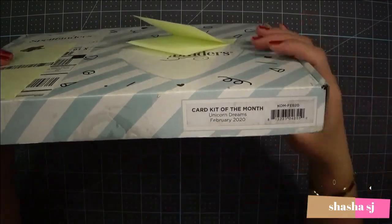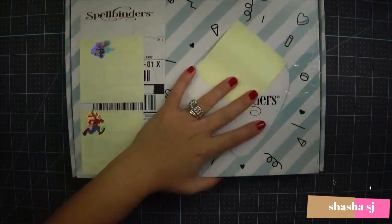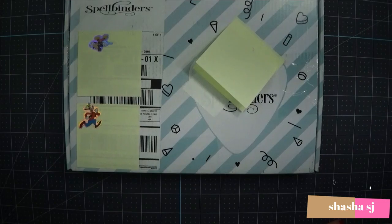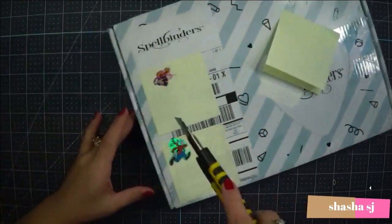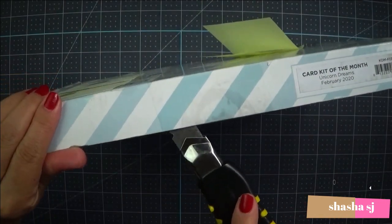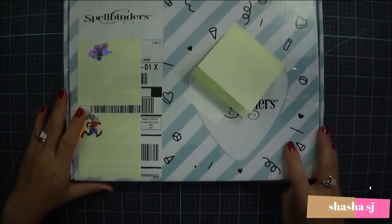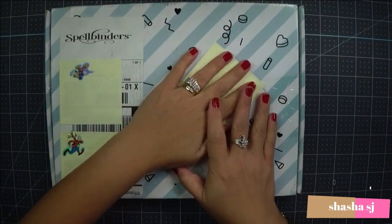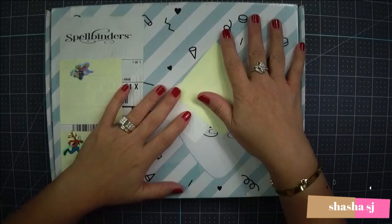And let's open the month of February. This is 'Unicorn Dreams' — that's the theme. Isn't that cool? Alright, let's open this and see what's inside here. I'm sure it'll be awesome. I'm super lazy about opening stuff. I even have a scrapbooking subscription also that I never even open. It's crazy — all my mail arrives and I don't even open them. Can you believe that?